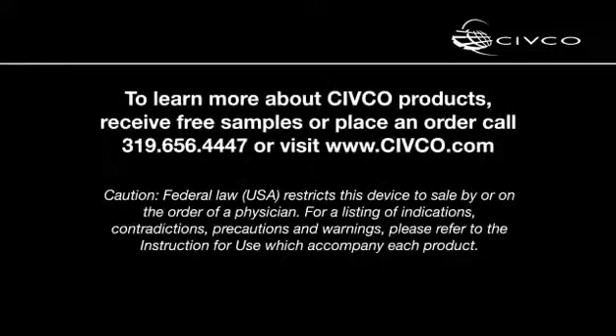To learn more about Civco products, receive free samples or place an order, call 319-656-4447 or visit www.civco.com.